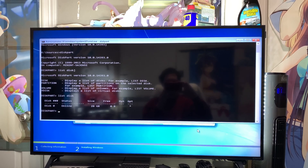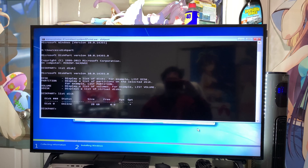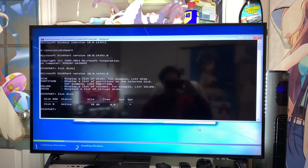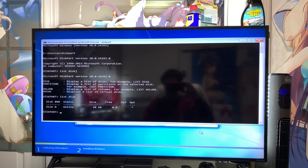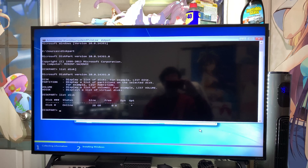For some reason, this computer under a Windows 7 install does not want to show the actual NVMe that I have plugged into the motherboard. In the BIOS it shows up completely fine, so it looks like I'm unfortunately forced to put Windows 10 on this thing. Ew. Let me get Windows 10 installed and come back.